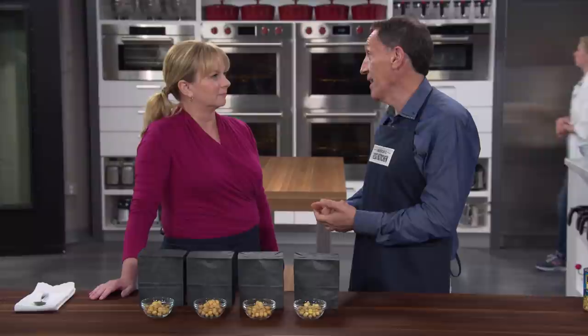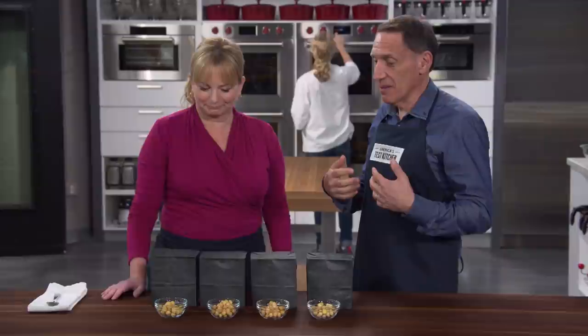Chickpeas were one of the original cultivated crops — researchers found a crop from 7,500 years ago in the Middle East. Jack is here to talk about the canned chickpea. The chickpea is definitely having a moment — what can't it do? We're not only using the chickpeas themselves, but also the liquid in soup recipes and even to make meringue for vegan baking. That liquid is called aquafaba.